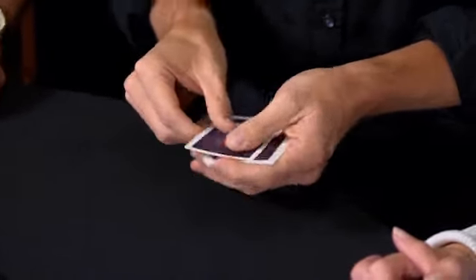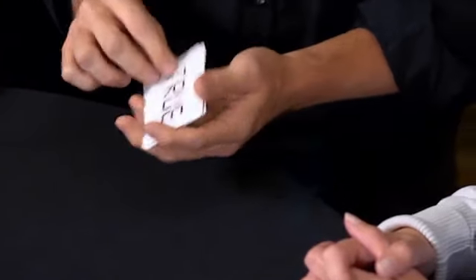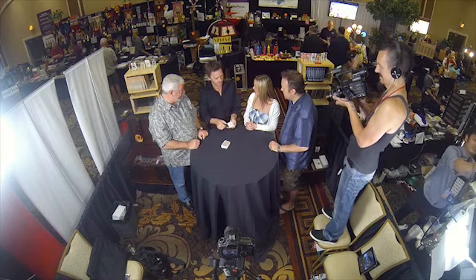Was it a spot card or a court card, Jim? It was a court card. C-O-U-R-T. True. Very nice. I'm dealing with a fairly honest group here. The dynamic is interesting.